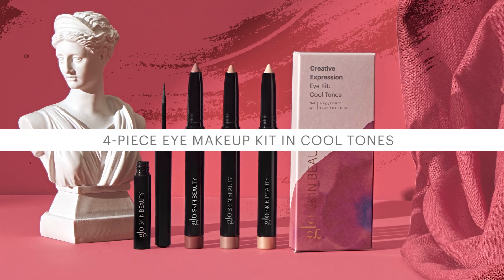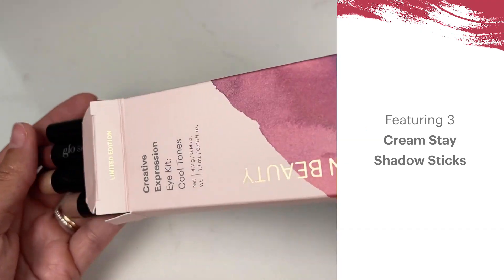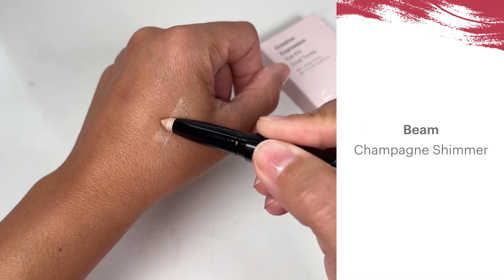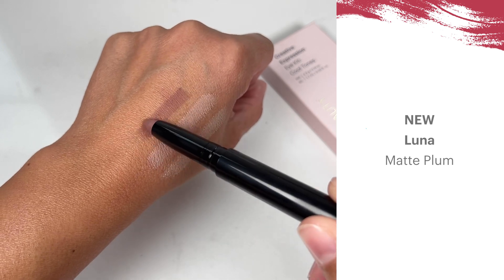Cool down your look with this full-size four-piece multi-tasking eye makeup kit in Cool Tones. Our three-in-one cream stay shadow sticks work as a primer, shadow, and liner and provide up to 12 hours of lasting color. Mix and match Beam, a champagne shimmer, Shell, a blush pearl rose, and our new hue Luna, a matte plum.